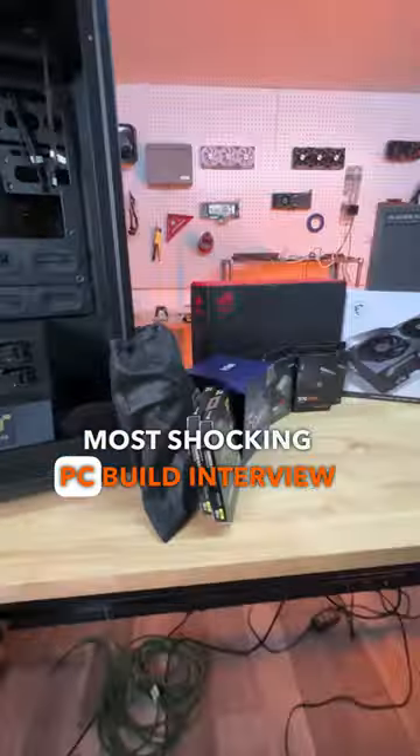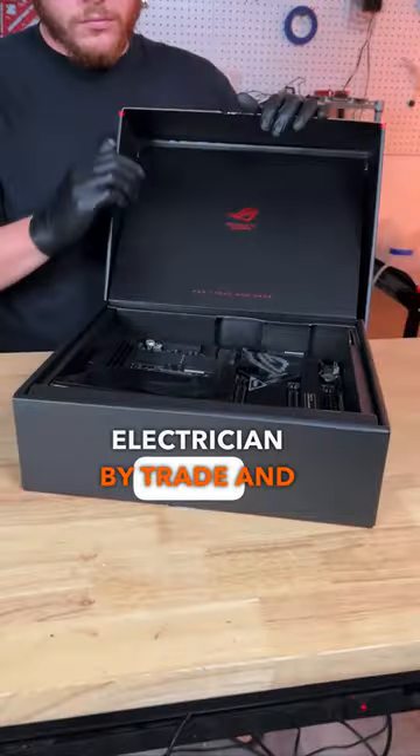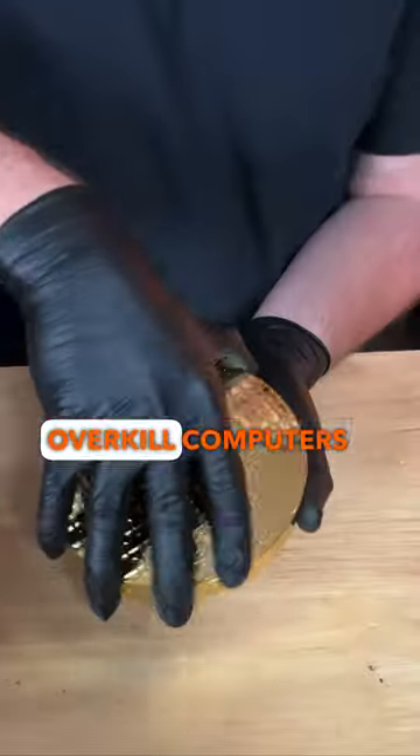Are you guys ready for the most shocking PC build interview you've ever seen? And, as you can probably tell, I wasn't. This is Anthony, an electrician by trade, and we wanted to see if he could tackle one of the craziest builds we've done here at Overkill Computers.